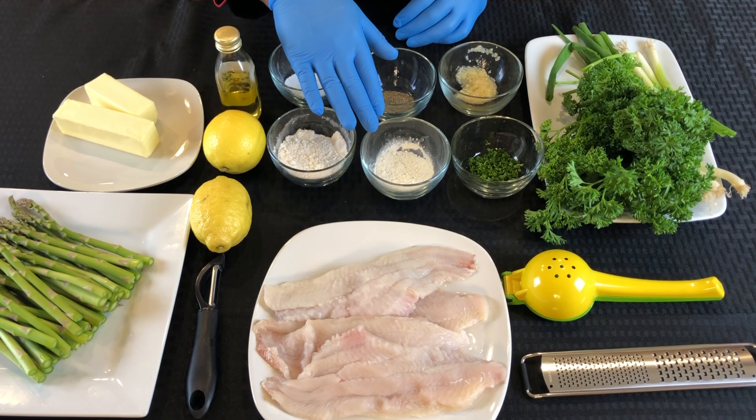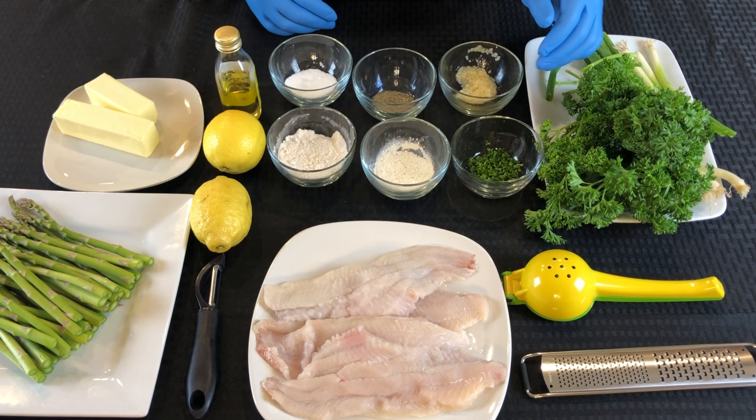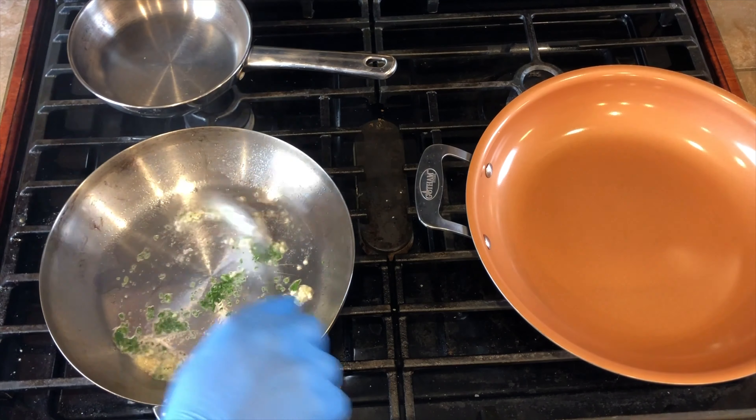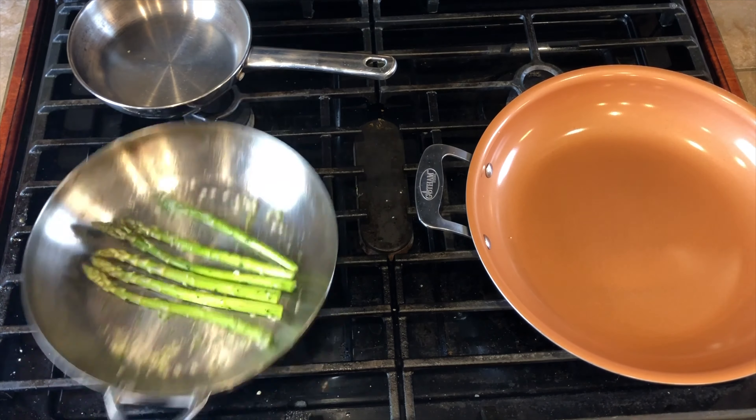Today our ingredients are fresh asparagus, butter, whole lemons, flour, kosher salt, olive oil, onion powder, black pepper, minced garlic, fresh parsley, farm-raised catfish, and onion shallots.